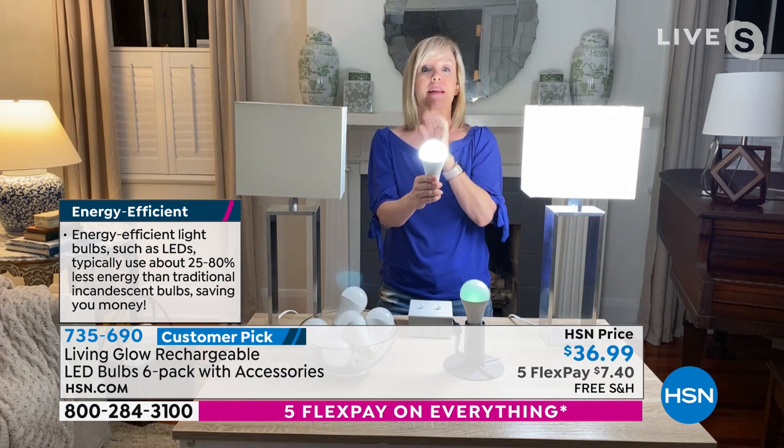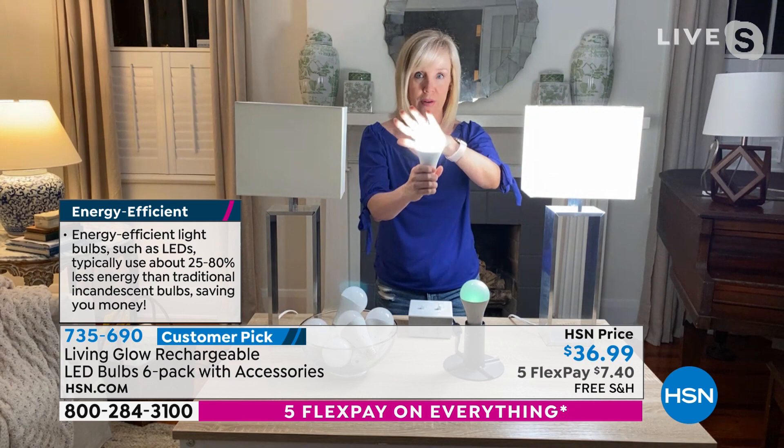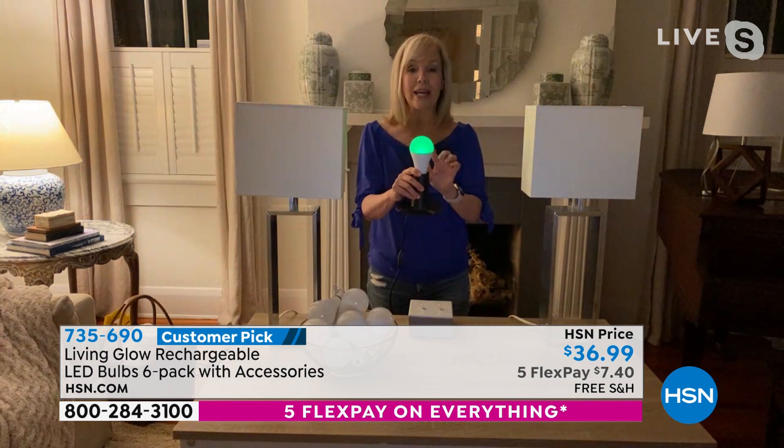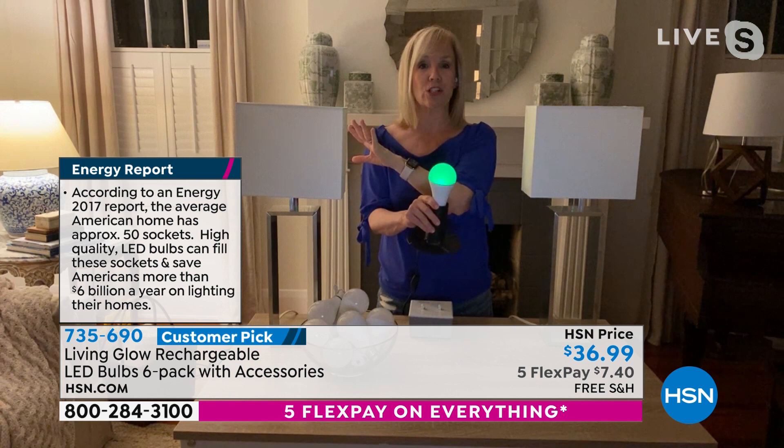These are cool to the touch — they don't get hot, you don't have to worry about that. They're also completely shatterproof. Another new feature: they have a red light/green light. Green means it's fully charged. When you get it home, you put it in a lamp — that's how you charge it. Turn it on and it takes about eight hours to fully charge. When it's green, you'll know it's fully charged. They're LEDs so they hold their charge — use it every single day so that when your power goes out, you're always charged and ready to go.